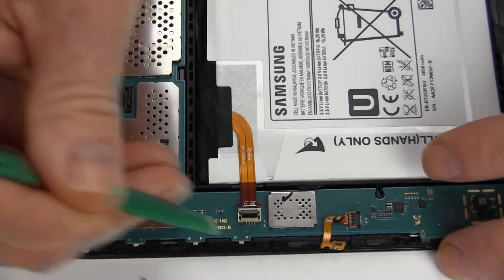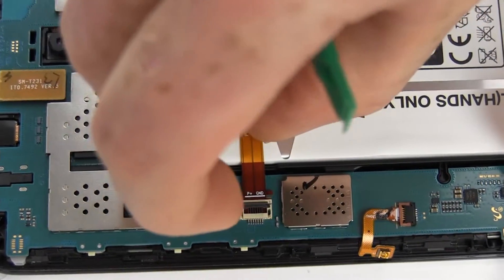Gently lift the connector latch to release the battery cable from the connector, then...